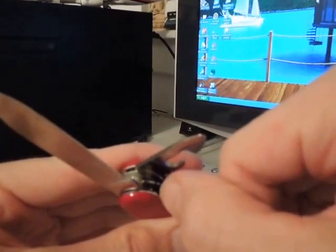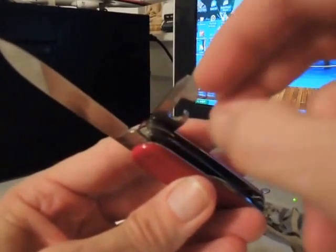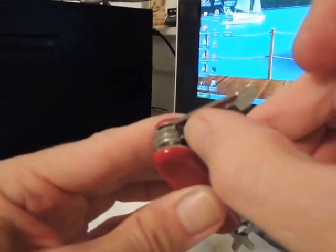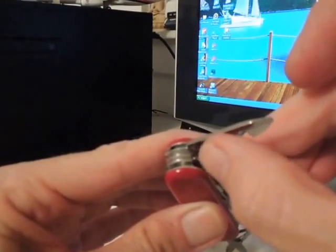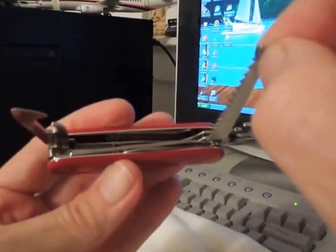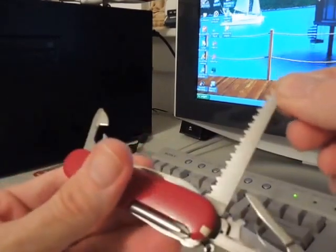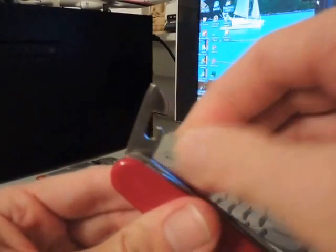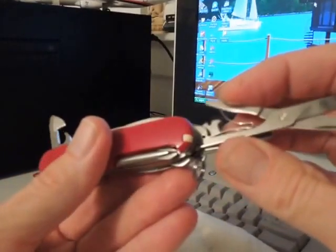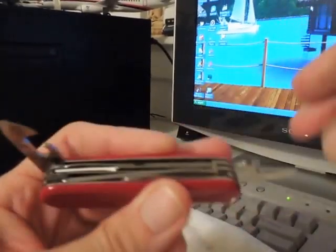I wish they would put a little notch right there so you can grab it with your fingernail. Otherwise if you do not have fingernails, you're going to have a hard time. I guess you could take the toothpick and try to wedge and pull it up. I would probably put a notch there to catch your finger so that you can just lift up. But all along, you know, it's a very high quality device here. It's a good tool with a lot of multiple things on here.